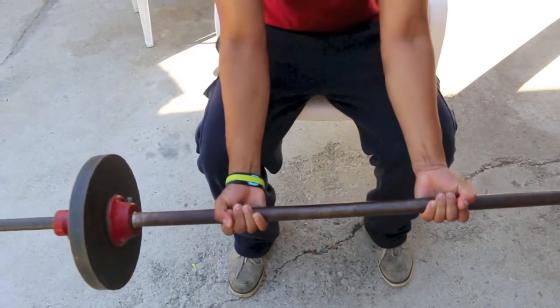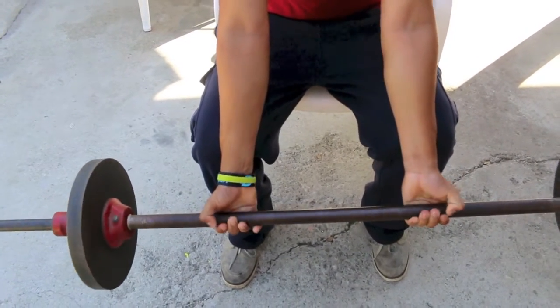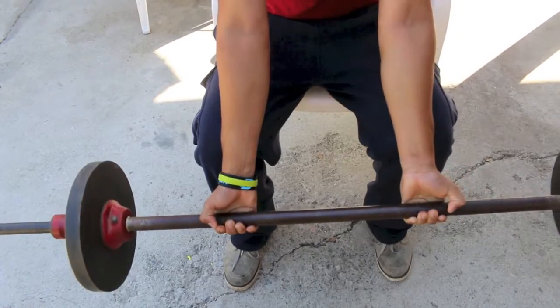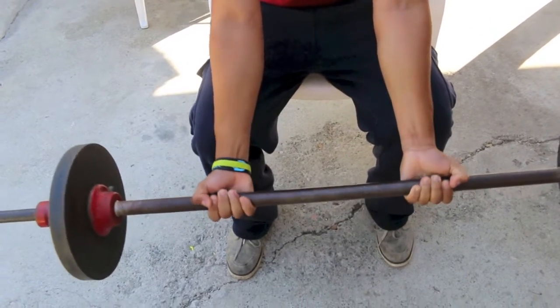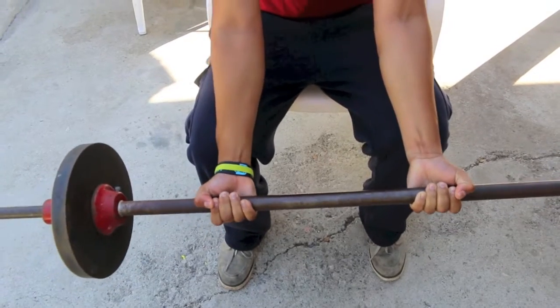Here's a variation to the exercise we showed you in the previous clip. It's pretty much the same form, same concept — you let it roll off your fingers and you curl it up. This is a good variation, especially if you're lazy or dealing with any limitation, whatever the reason may be.